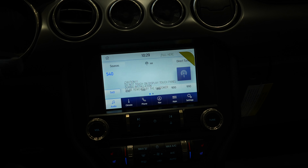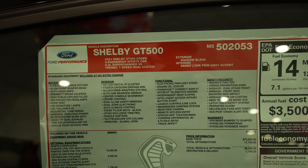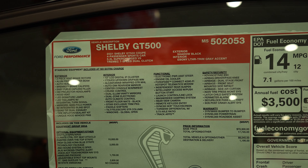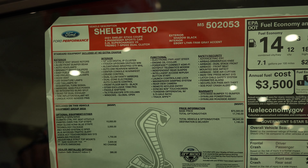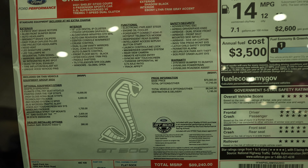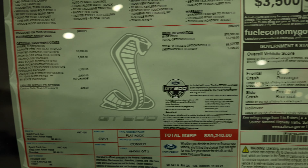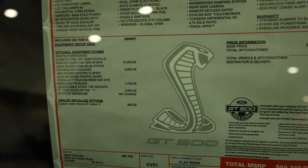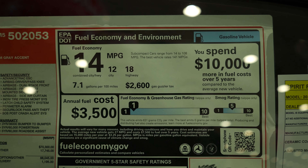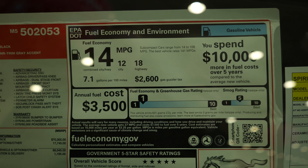Let's take a quick look at the window sticker. It's a 2021 Ford Mustang Shelby GT500 with the 5.2 supercharged V8 and a Tremec 7-speed dual-clutch transmission. There is unfortunately a gas guzzler tax of $2,600. Fuel economy rating: this vehicle is rated at 12 miles per gallon city and 18 miles per gallon highway, for a combined fuel economy of 14 miles per gallon.